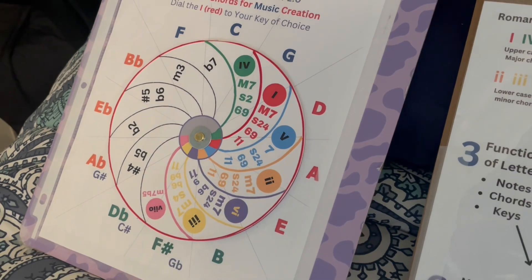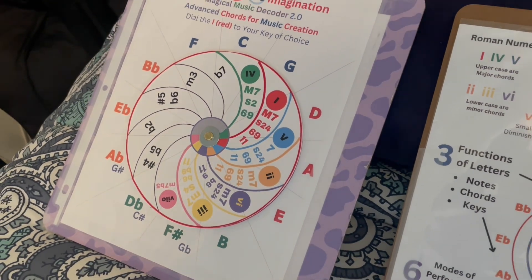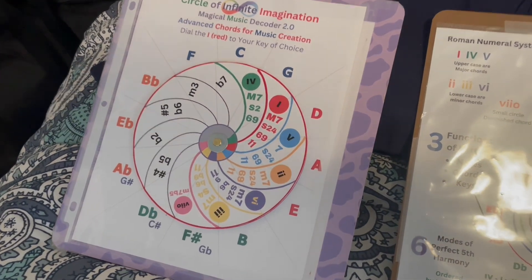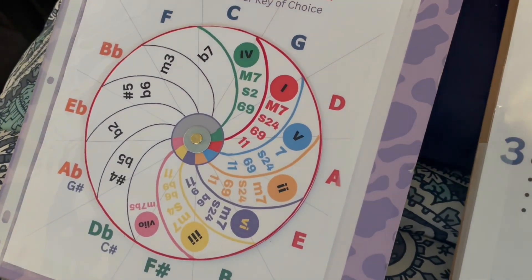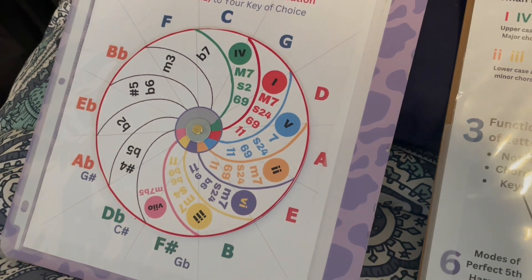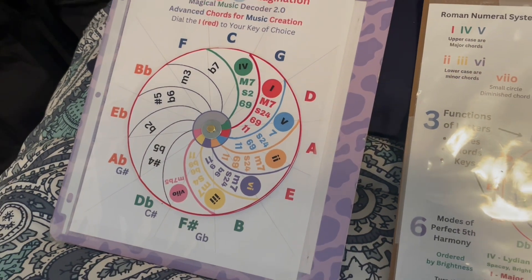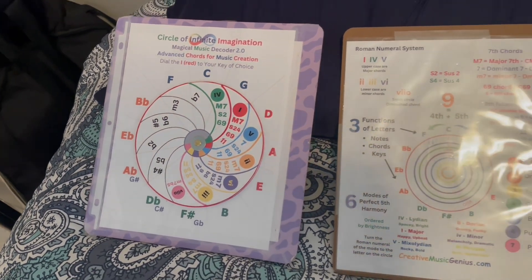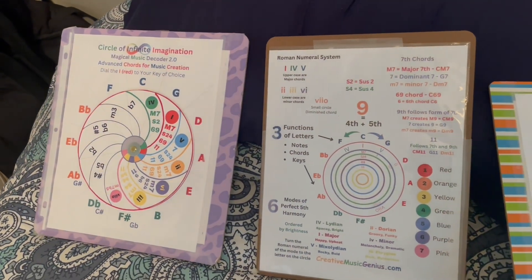And diatonic — notes all within the same key — sound naturally harmonious together. You can just randomly pick things from here and play them, and they're likely to sound good in some way. You just have to decide: is that the vibe I want, or try something else — experiment, play around, mix and match — and you've got amazing music.